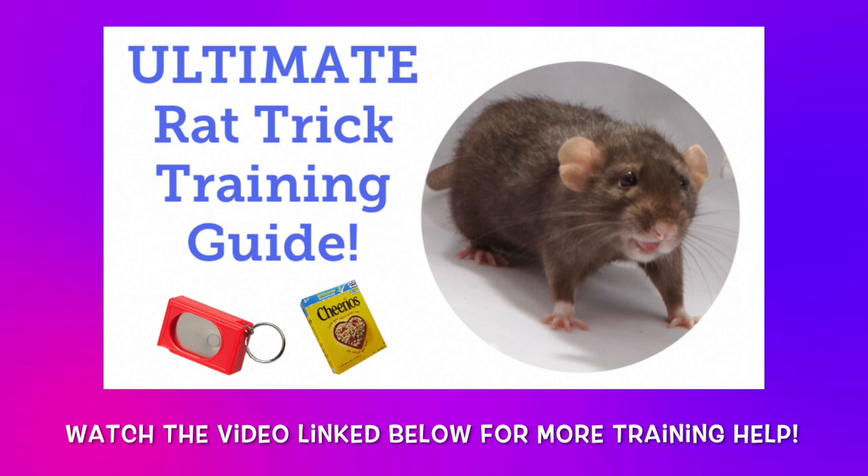One final note before we start: if you would like some more information on some of the basics of rat training, feel free to check out my Ultimate Guide to Rat Training video, which I will also link in the description down below.